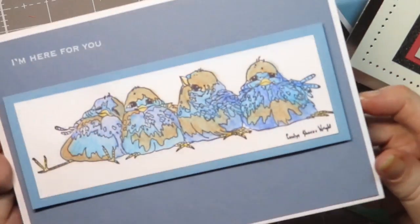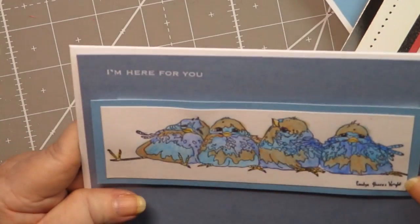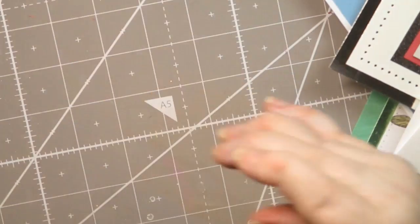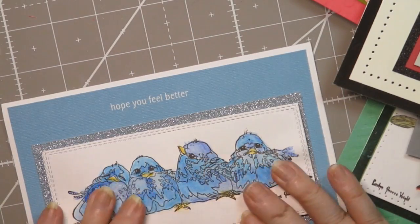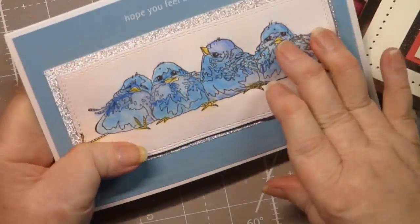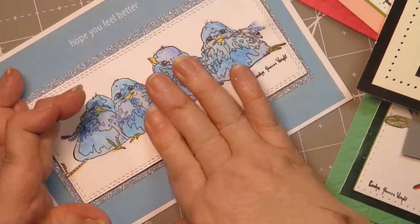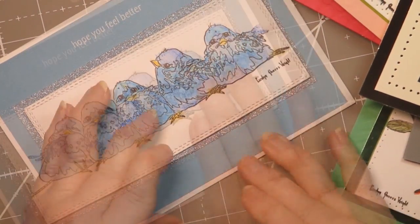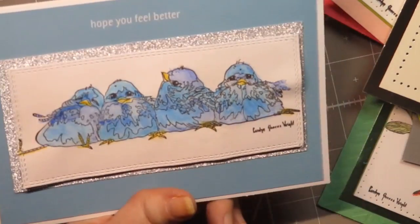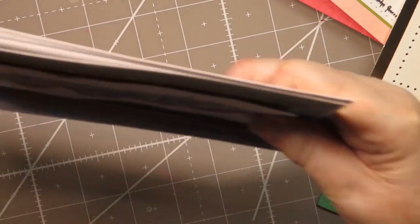This one says 'I'm here for you' — same birds, and it's a five by seven as well. Then I made this one, and for some reason it doesn't want to stay glued down. I've really been playing with it trying to get it to stay. It's on foam and it's glued the same way as all the rest of them, but it just doesn't like it. This one is 'Hope You Feel Better' and I thought it was cute, but it doesn't want to stay glued down.